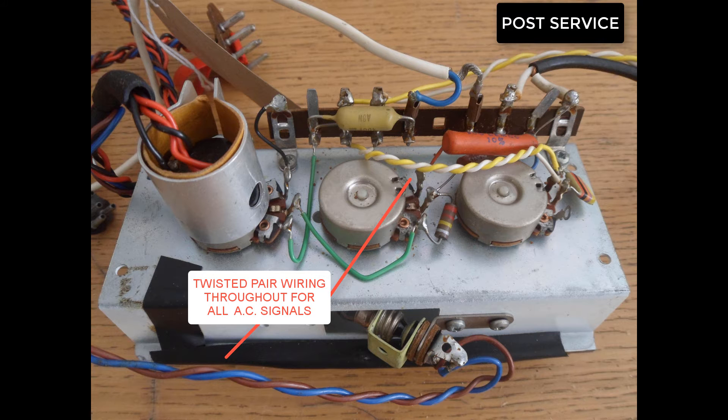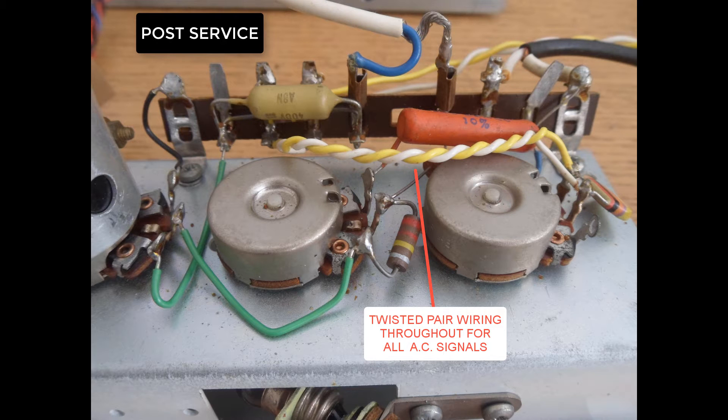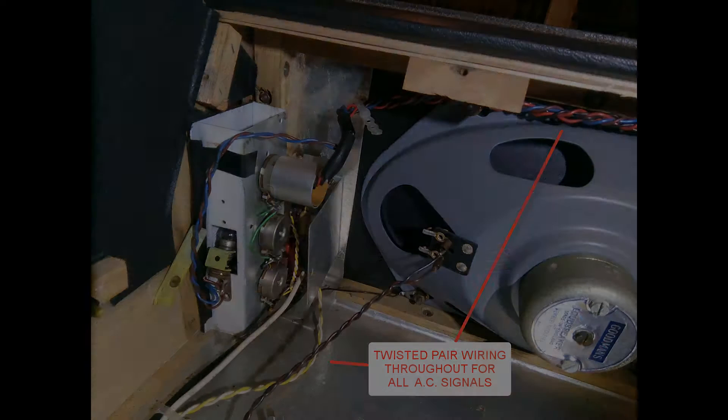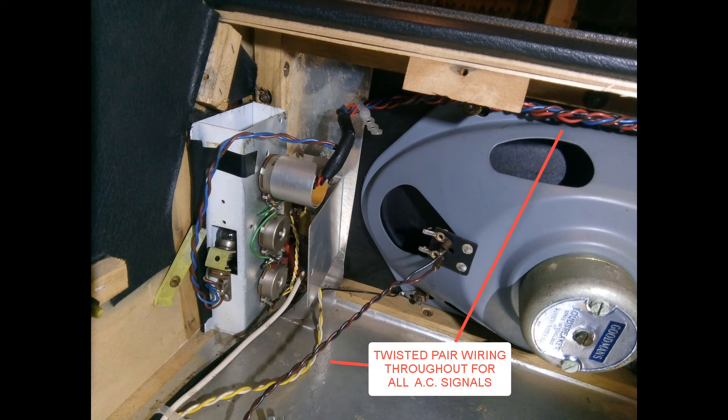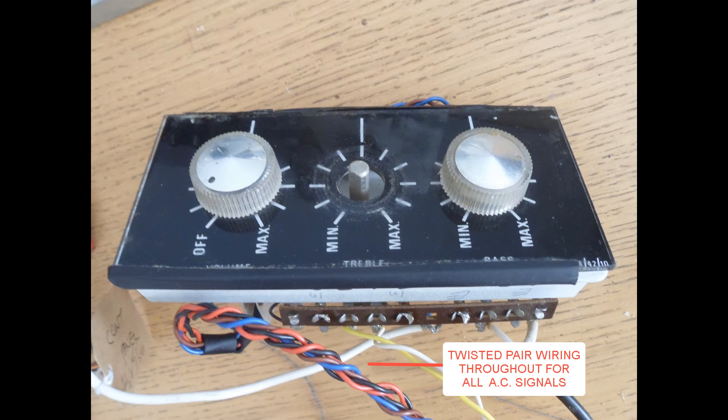Here you can see AC wiring is used throughout on the Hacker GP42 series — just a much better quality build. You've got AC twisted pair for the high power, the low tension, and also for the audio signals. If they're not screened there will be twisted pair throughout.